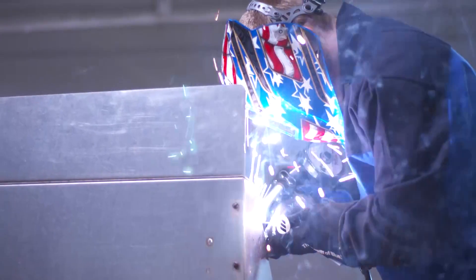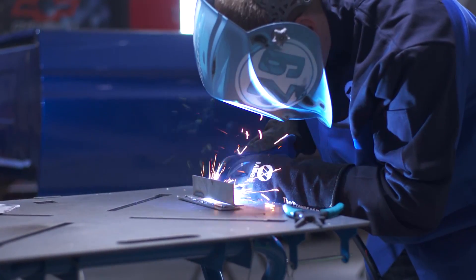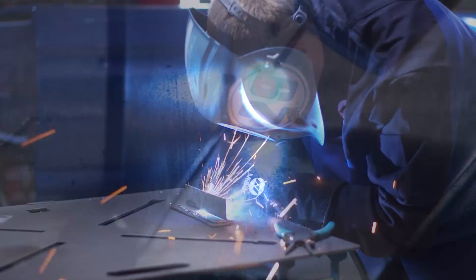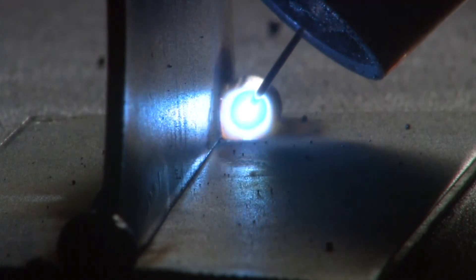When you're welding aluminum, the stick out can be slightly longer. Different joint geometries are going to require different stick out lengths, based on the amount of room you have for the nozzle. In all cases, you want to keep the nozzle and stick out close to the joint.